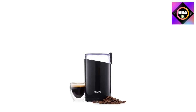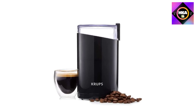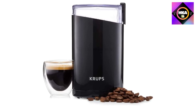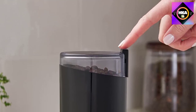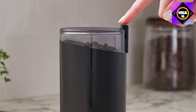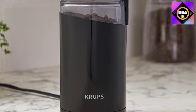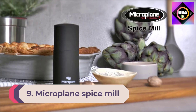Simply add whole beans, secure the lid, and press the side lid button to start. Grind for a few seconds or more depending on desired consistency, from coarse to fine. The oval-shaped grinder offers a large 3-ounce capacity, while its precision stainless steel blades ensure even results. For safety, the blades won't spin without the lid securely in place.